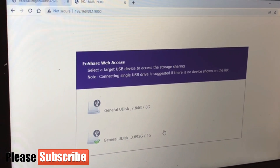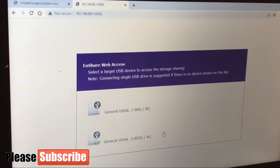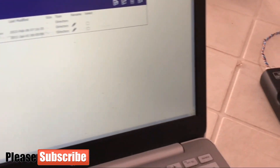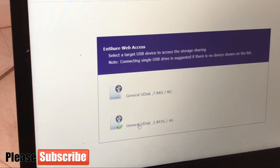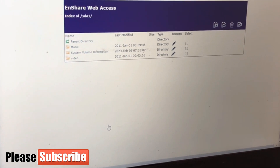You can see both flash drives are already shown in the storage sharing interface. Any one I want to access, I can just click on it. This is currently local access — I'm viewing this locally, meaning within the connected area, not via the internet yet. We'll show you how to view through the internet as well.